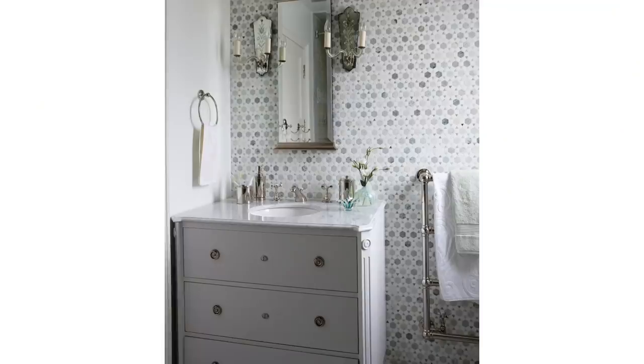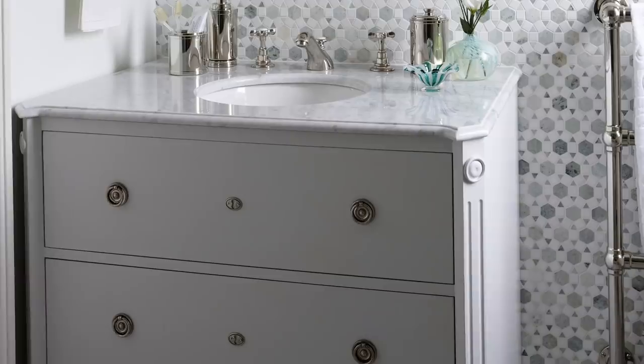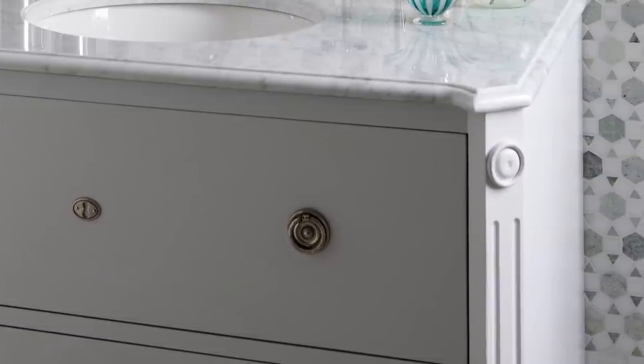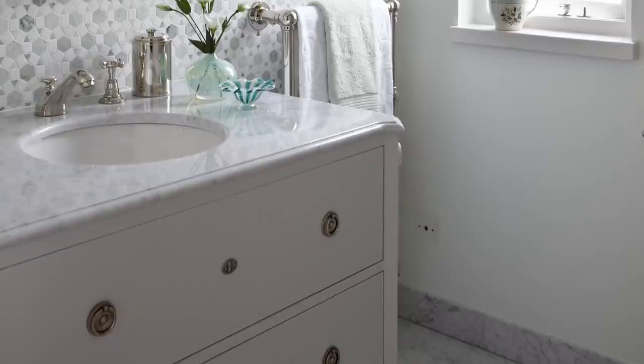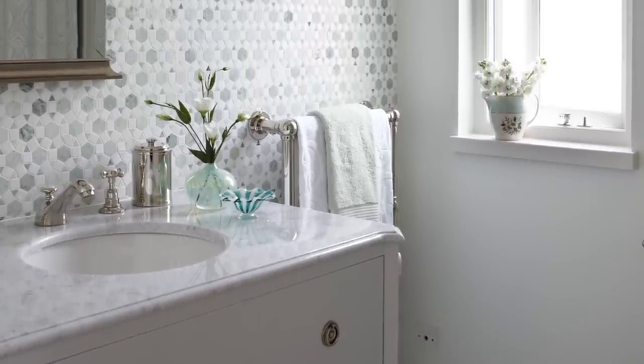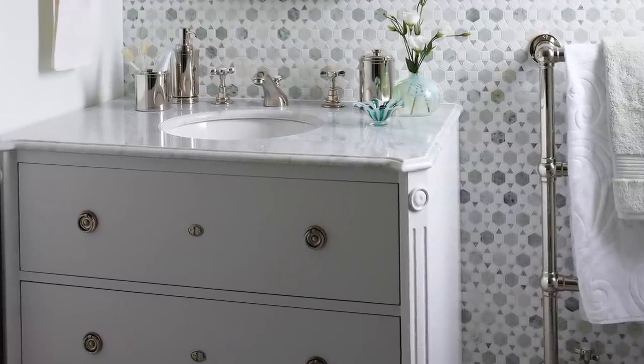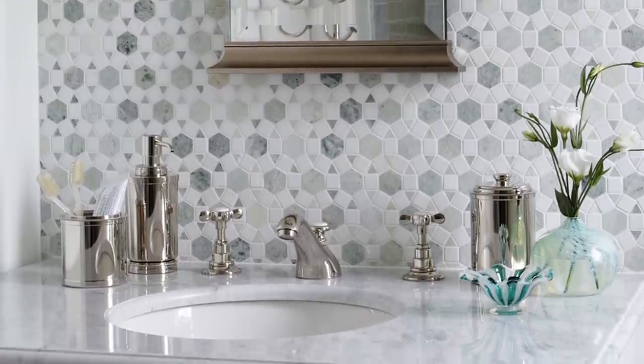Dressers are another category that works super well for a vanity conversion. This is from a project in England — a Gustavian dresser, all things Swedish and Nordic. The edges are beautifully beveled at the corners, with a reeded detail and a little rosette. The soft pale gray-blue color ties nicely into the mosaic behind it. We beveled the counter to follow that same edge profile, making it feel just a bit more special. Because it's installed against a tiled wall, there's no need for a backsplash.